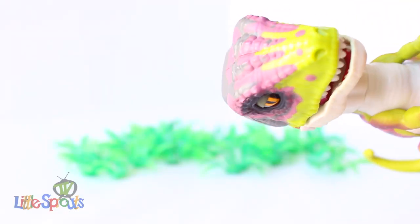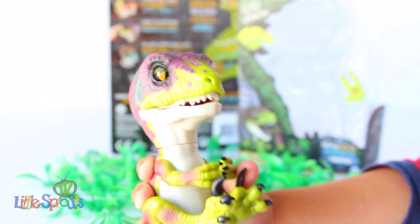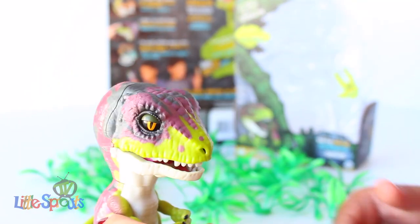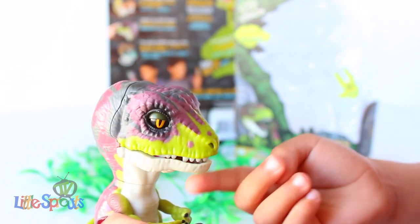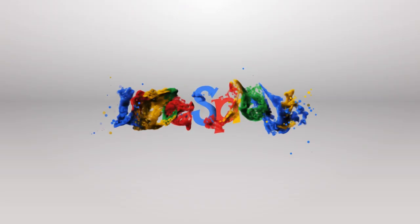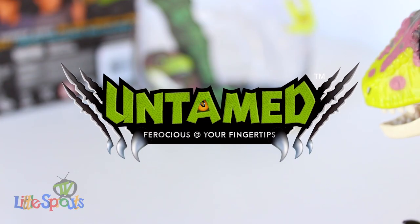Hello everybody! Hey Awesome Sprouts! Little Sprouts TV! Hey Awesome Sprouts!